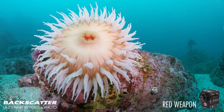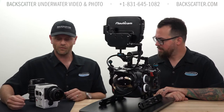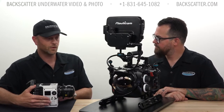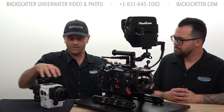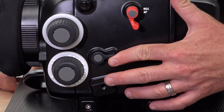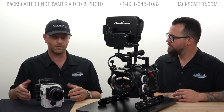Nauticam gives you complete control over the camera. All the controls you would find on the side of a Weapon camera or any one of the RED DSMC2s, you have access to on the side of the Nauticam housing. That means six assignable buttons, two assignables on the front of the camera, and an assignable switch on the side of the housing. Anything the camera can do the housing can control — changing frame rates, changing ISOs, doing special features on the monitor.